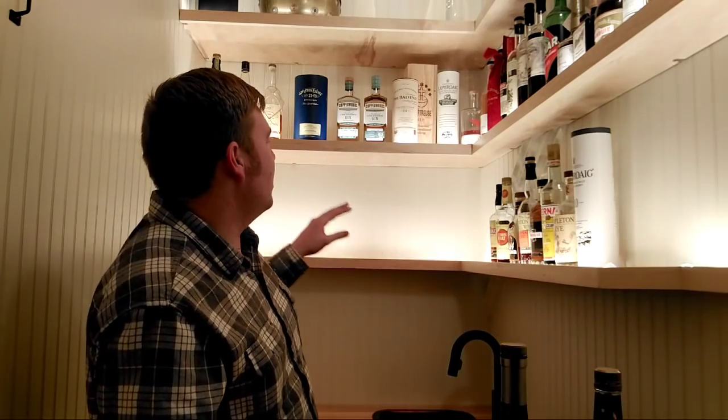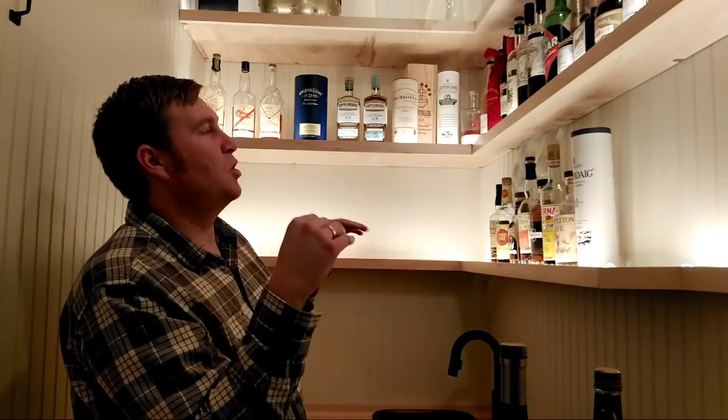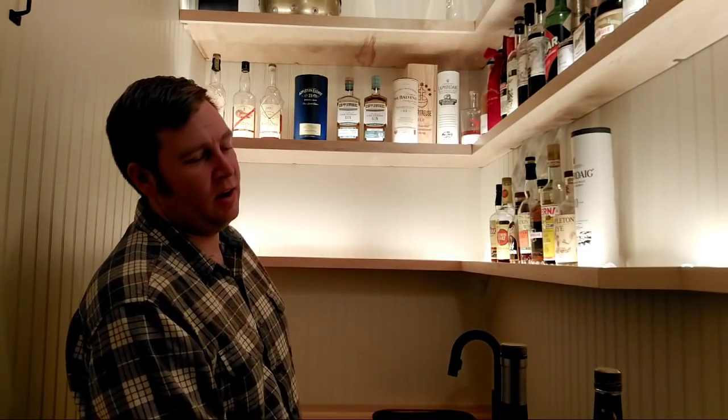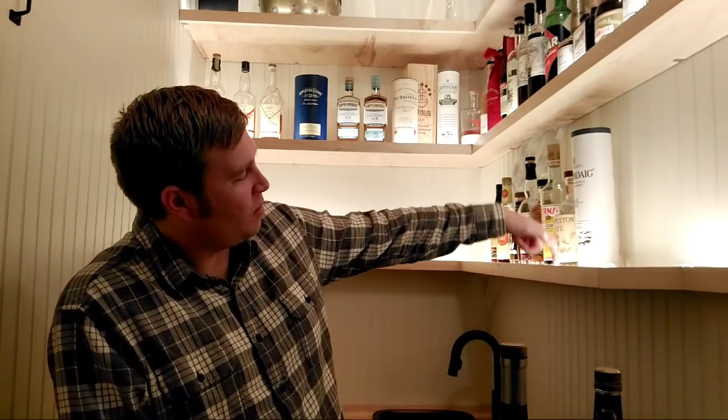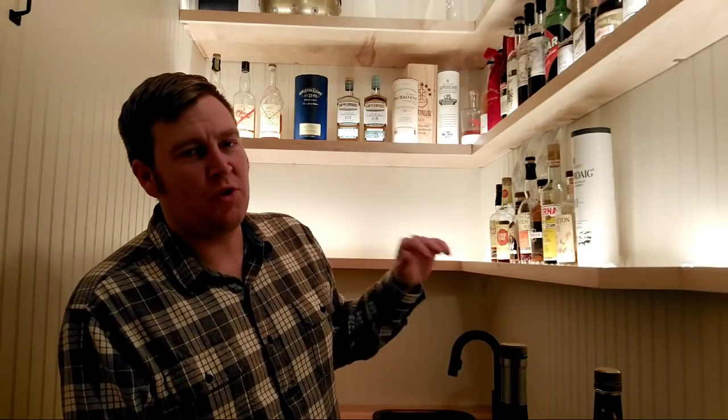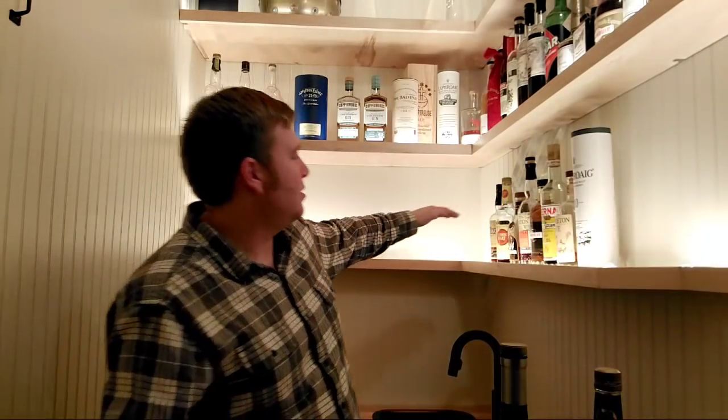The shelves are all out of one piece of maple plywood, so they're pretty solid. I don't think they're going to come down. I'm more concerned about earthquakes being in the Pacific Northwest — I only have a half-inch lip overhang to keep bottles from falling out. At some point I might add railings in case we have an earthquake, because they'd all come crashing down. But let's keep moving.